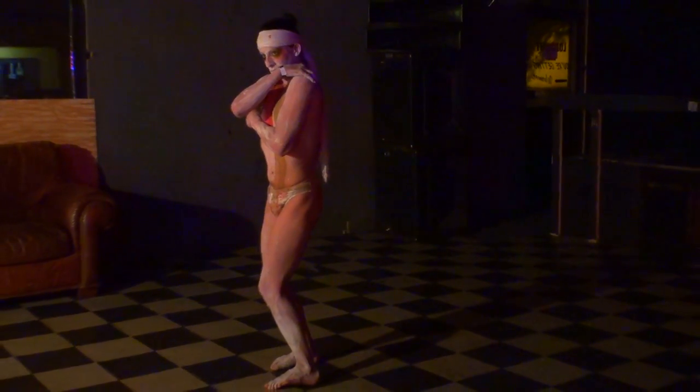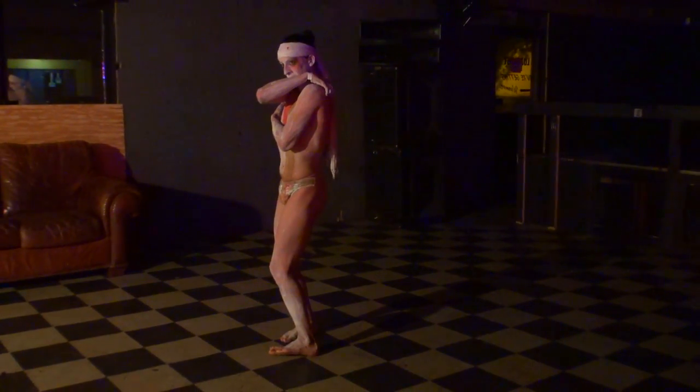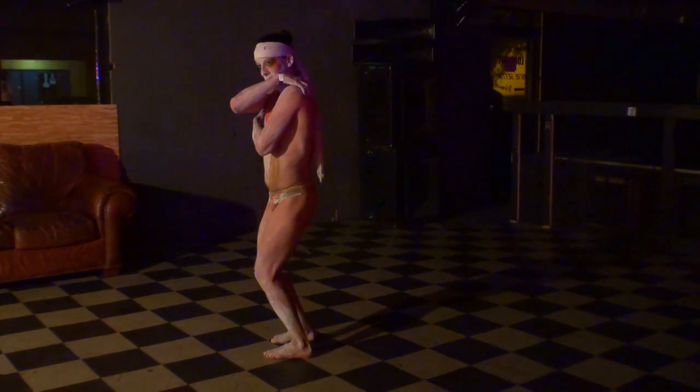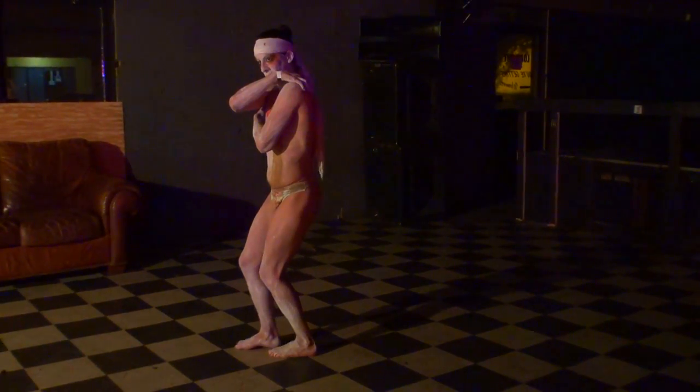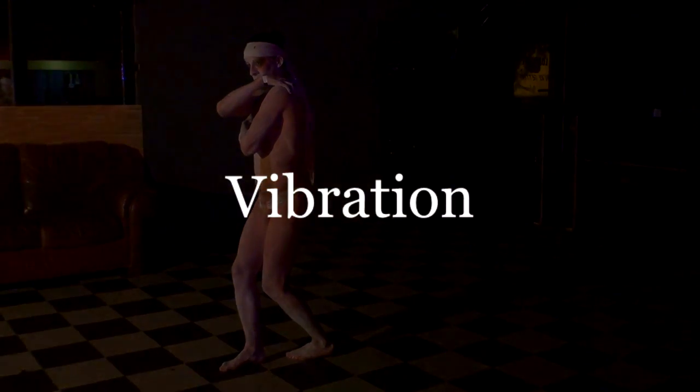Welcome to Episode 5 of Learn Butoh. This is Subtle Movement. I'm going to be going over various subtle movements: Grave, Swaying, Vibration, Shock, Pulse, and Joint Spring.